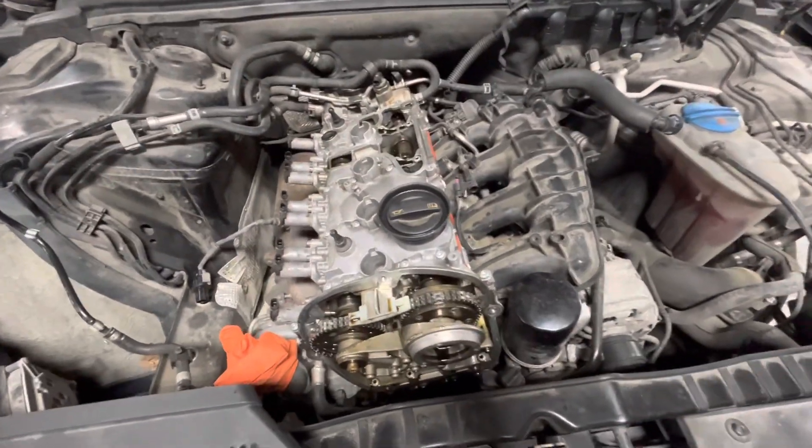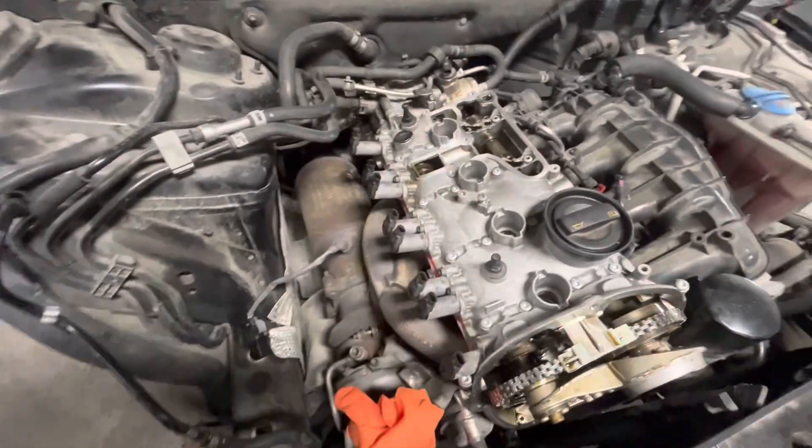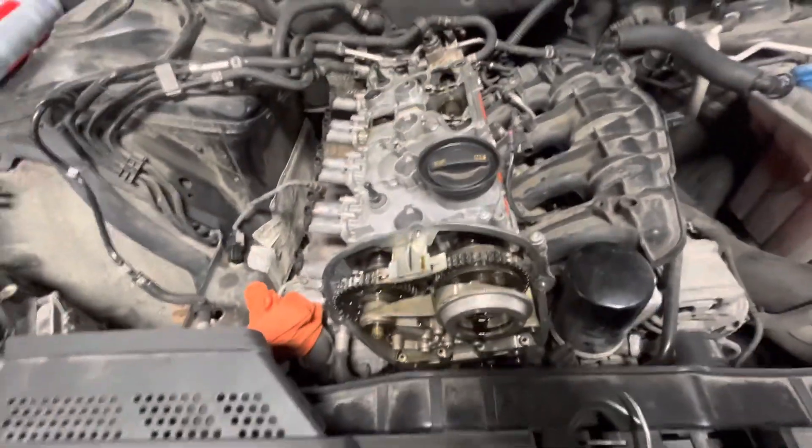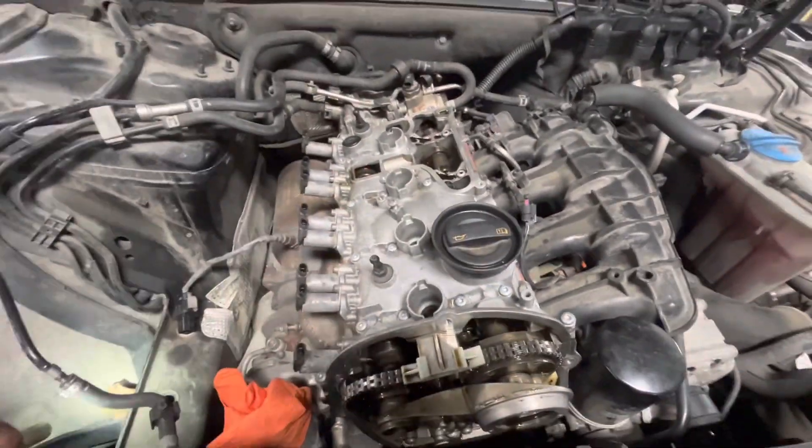Today I'm making a quick video talking about how the variable valve lift works on these engines. This is an Audi A4 — I think maybe a 2011 or 2012 — any of these with the TFSI engine.